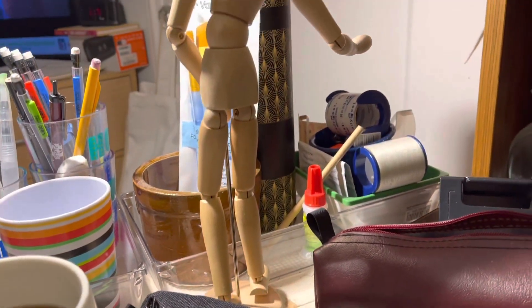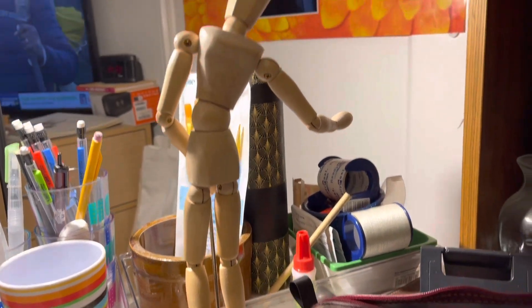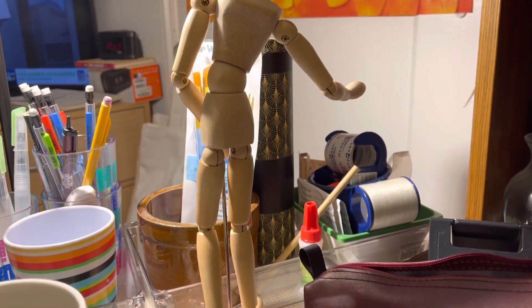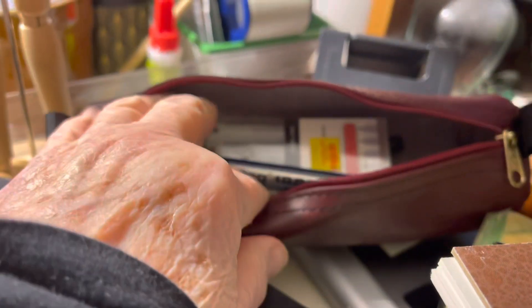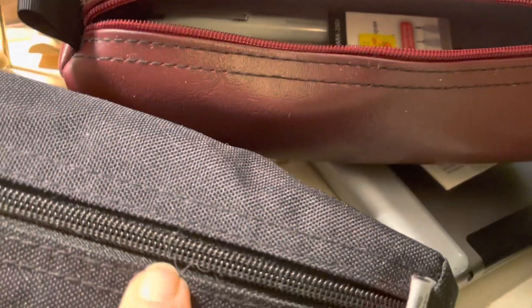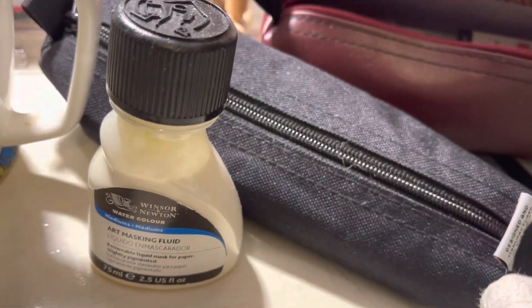Before I do anything creative, I'm going to show you something I didn't take with me yesterday when I went to the guys — my little wooden mannequin. I forgot to take it; it might have made a difference. What I did take were two pencil bags with various waterproof markers in them.